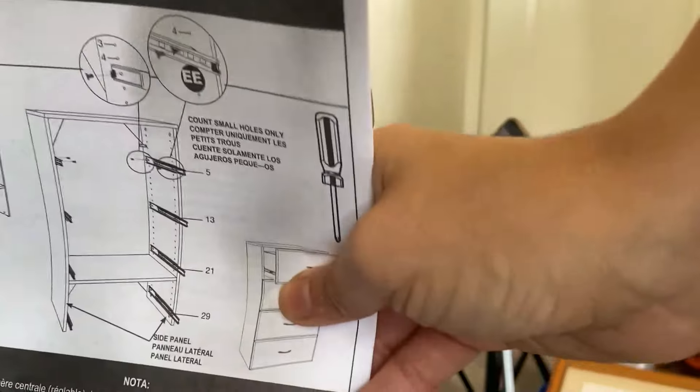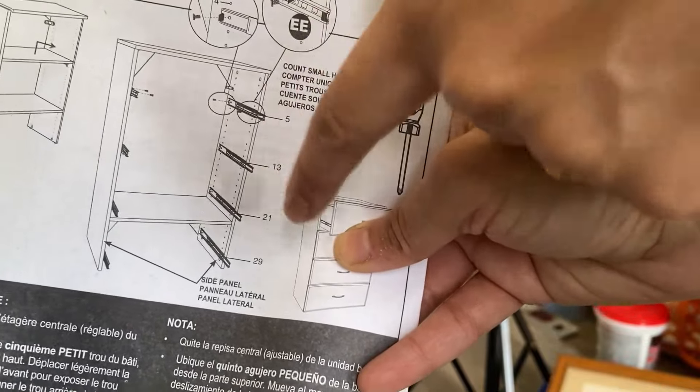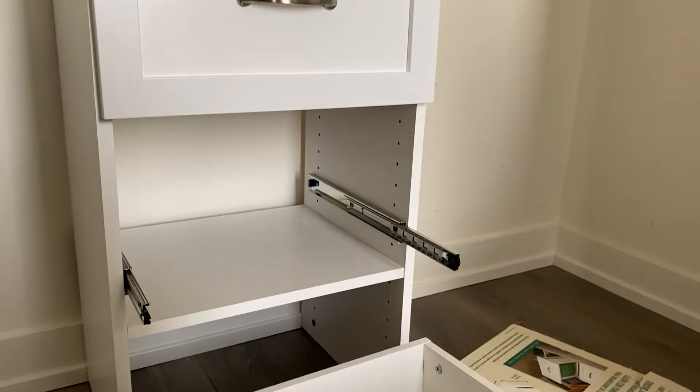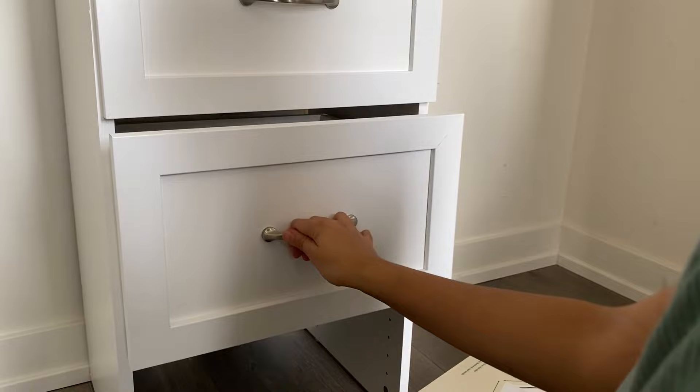All three drawers are assembled and I'm at the point of installing them. The manual tells you exactly which holes to put the drawer slide brackets in so they fit correctly. One thing I'm finding is that it's hard to get the drawer to slide onto both tracks at once — what you want to do is line it up and hold the hinges as you push it in. If you have a second person it would be helpful. Squeeze it in on both sides as you push and you'll hear it click in.